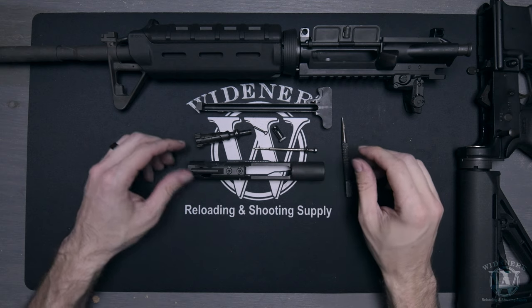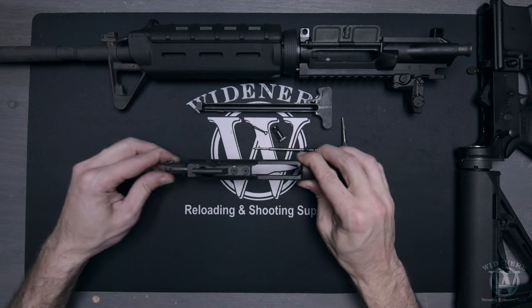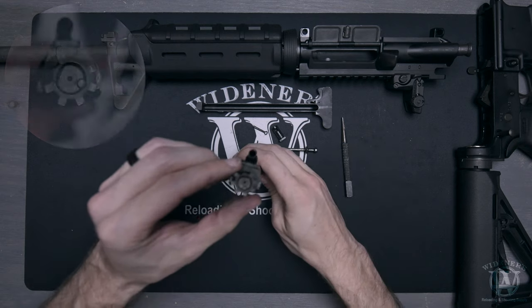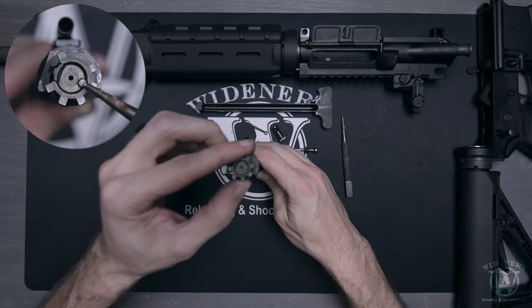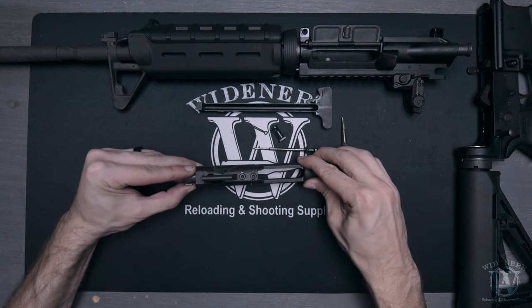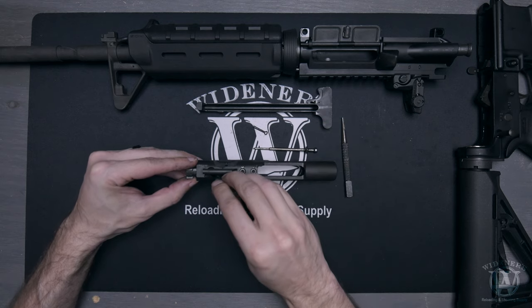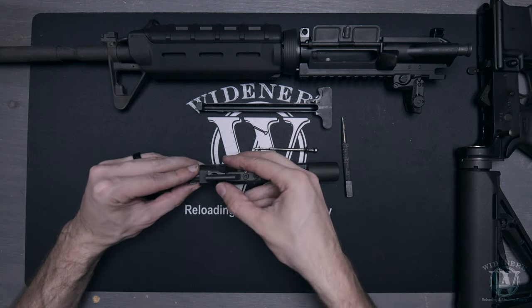To reassemble your rifle, start with the bolt carrier group. Insert your bolt back into the carrier and turn it so that the ejector roll pin is in the four o'clock position. This will align the opening in the bolt to accept the bolt cam pin. The bolt cam pin can only be fully inserted with the bolt in the correct position, so it's not possible for owners to reassemble it incorrectly.